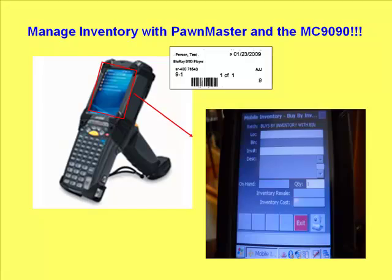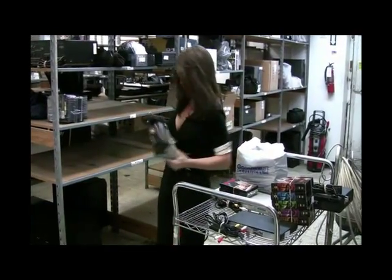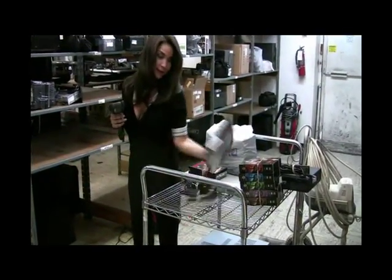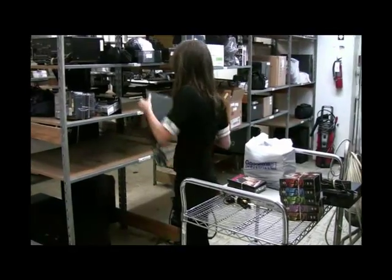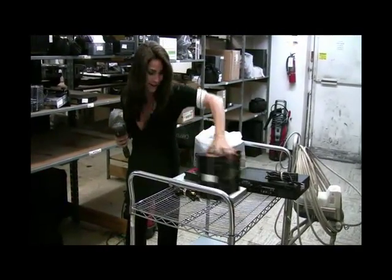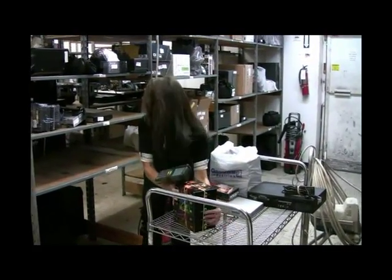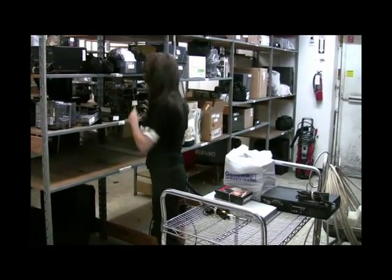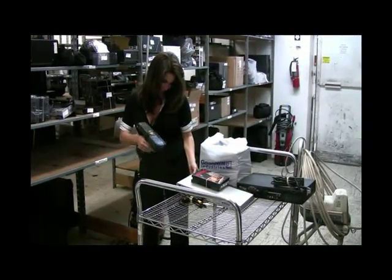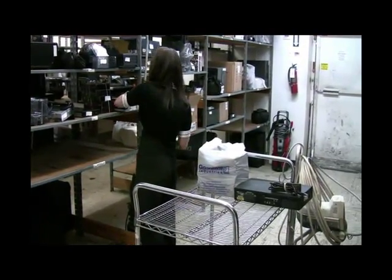The basic premise for the mobile computer revolves around the scanned barcode found on the shop's inventory. For example, a pawn shop may have many items of jewelry on its showroom floor, or it may have electronic items such as DVD players, stereo equipment, video equipment, etc., in its back room. The MC9090 is great to use for a pile of items stacked up on a cart during a busy time that have to be put away later. The goal is to save time and eliminate as many errors as possible when tracking inventory. The results can be very successful, and the return on your investment fulfilled within weeks.